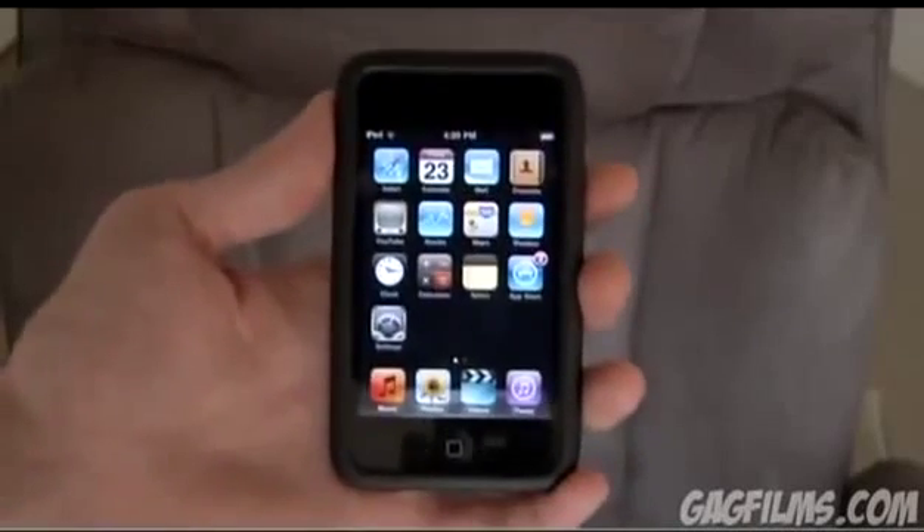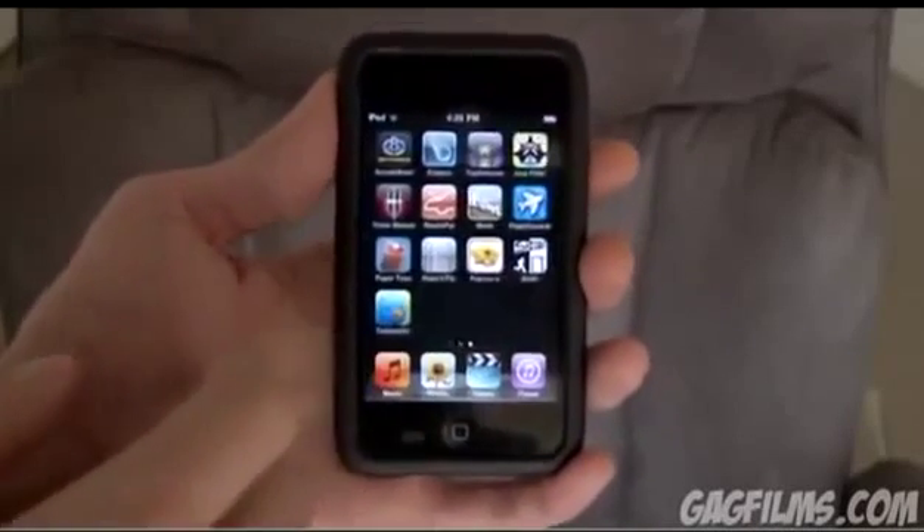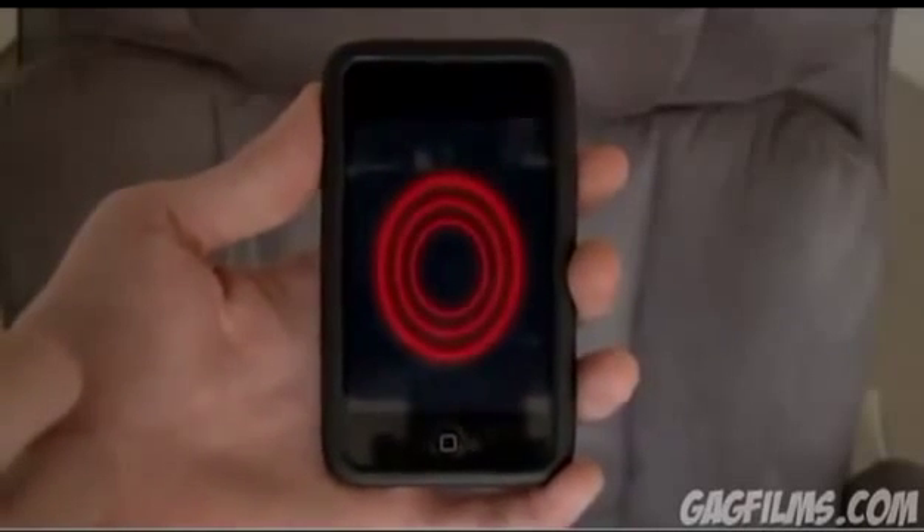I wanted to make a really quick video and show you this really cool iPod Touch and iPhone app that I just found called iPopcorn Popper. I'll put a link to it below, but check this out.